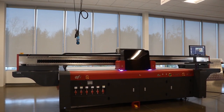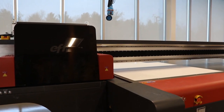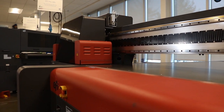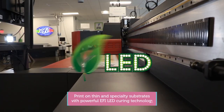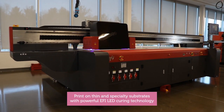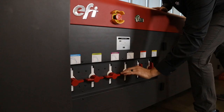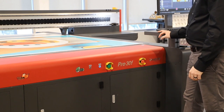For Terry, we packed the Pro 30F with the latest technology — from a new magnetic linear drive motor and optical encoder, to EFI's power-saving LED curing, to a six-zone vacuum table with adjustable pressure, and even a reverse table vacuum to float heavy media for easy media placement.